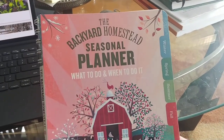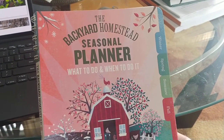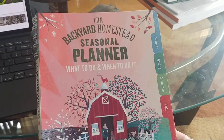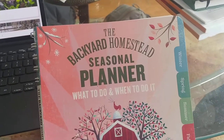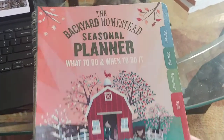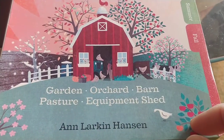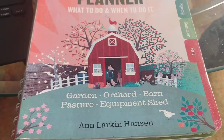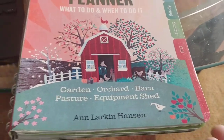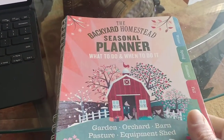I bought this — I think it was 2017 or 2018, might have even been 2019, but either way I've had it a few years now. It's called 'The Backyard Homestead Seasonal Planner: What to Do and When to Do It.' It covers your garden, orchard, barn, pasture, and equipment shed. The author is Larkin Hansen and I got it off Amazon.